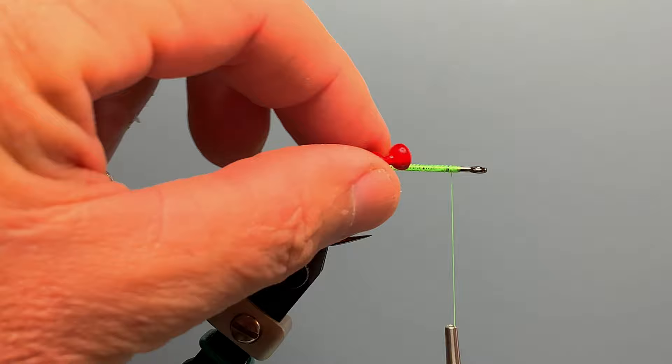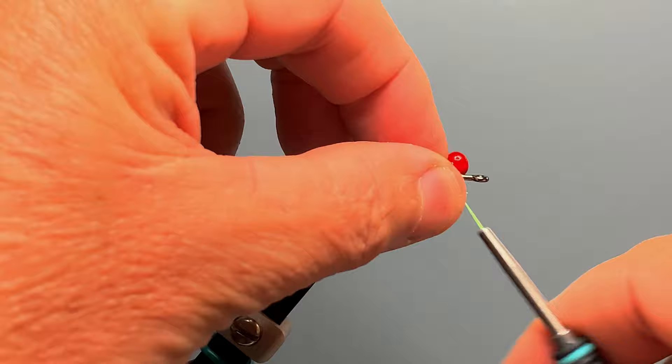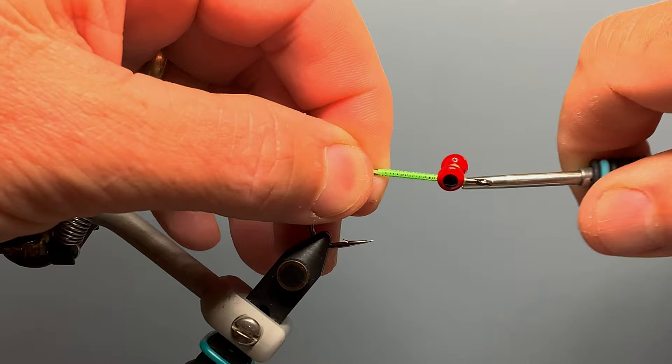For eyes, we're going to use Hairline painted lead eyes in size large, but you could also use medium or even bead chain eyes for shallower water. We want the eye to be about a quarter of an inch back from the center of the hook eye. We hold those eyes at an angle and make 8 or 10 cross wraps in one direction, then straighten the eyes out and make 8 or 10 cross wraps in the other direction, forming a figure-8 over the top of the eyes.